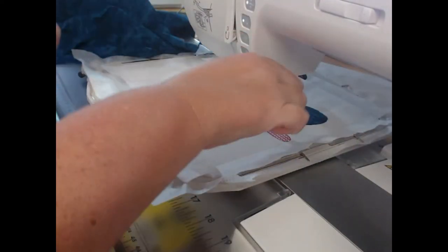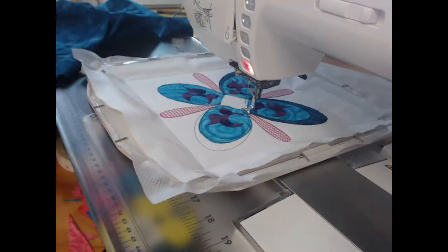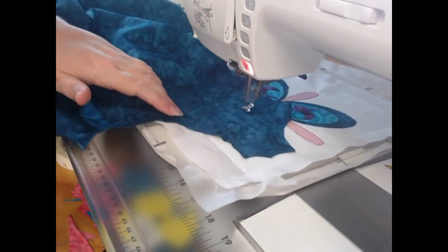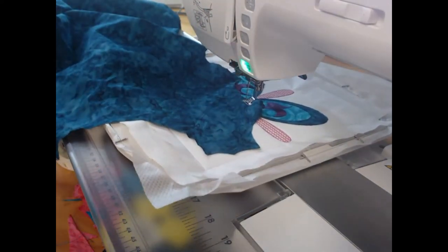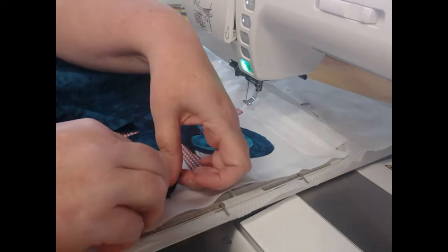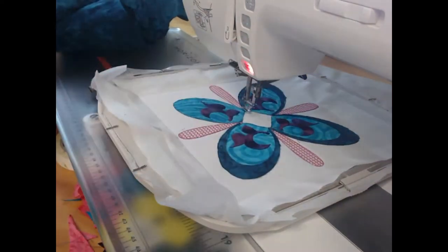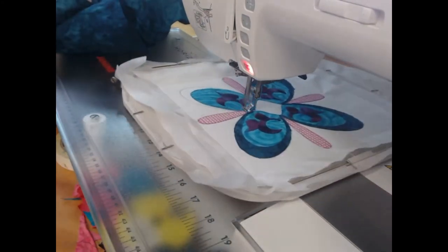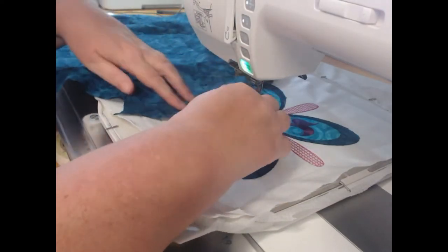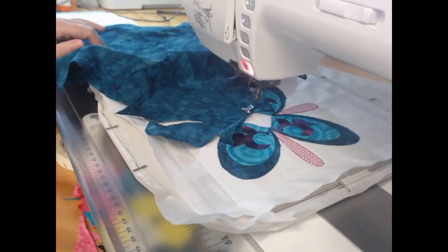If you do end up with an issue such as that, there are a couple of things you can do. You can come back and redo the applique of that part — though I was a little bit too lazy to do that. Live and learn as you go along. The other thing you can do now that stitching is finished is set your sewing machine to regular sewing, choose a stitch that is about the same, and cover that area with the same outline stitching just to make sure you're holding everything down.